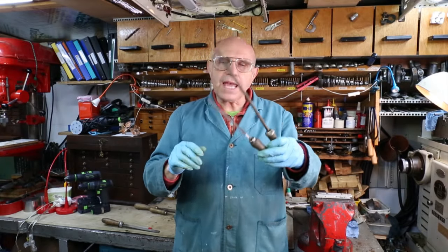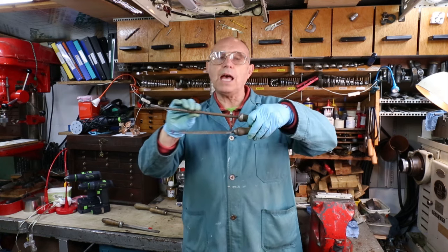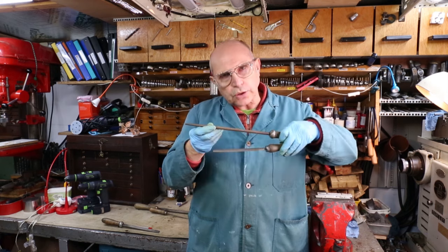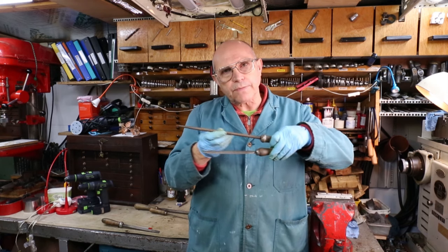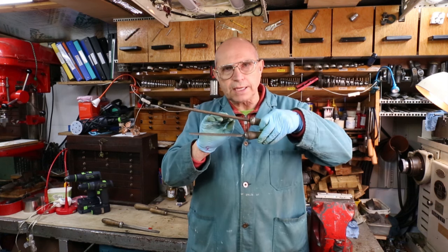Hello everyone. I have in my hand two files. The lower one is a half round file and the upper one is a round file. Now when a file is doing its work and it's filing a piece of metal, the particles that it produces sometimes get caught in the gaps between the teeth.